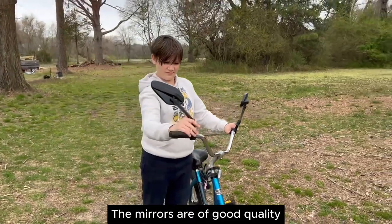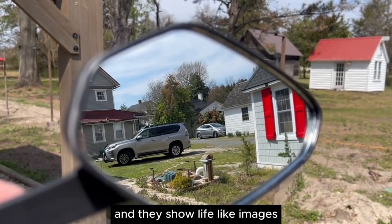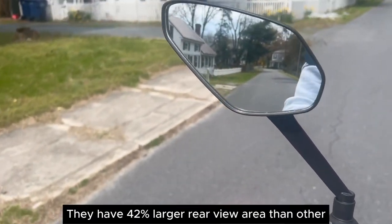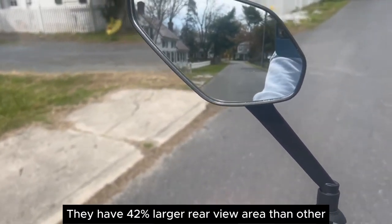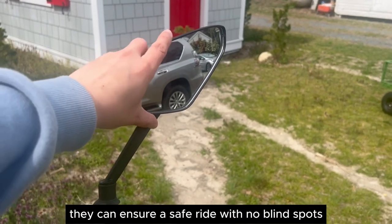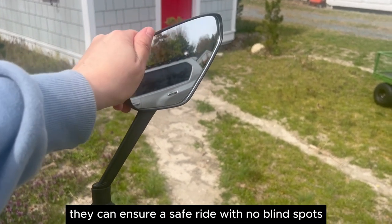The mirrors are of good quality and they show life-like images. They have a 42% larger rear view area than other similar mirrors. Once you adjust the mirrors to the right angle, they can ensure a safe ride with no blind spots.